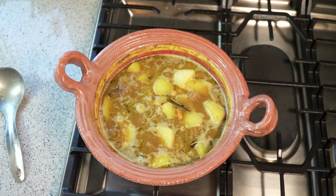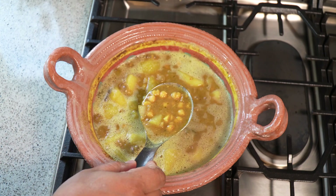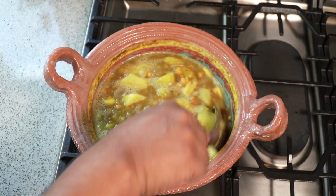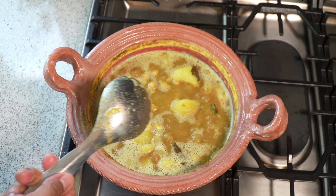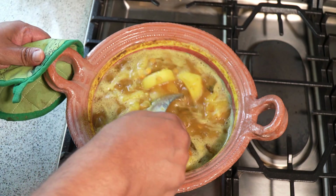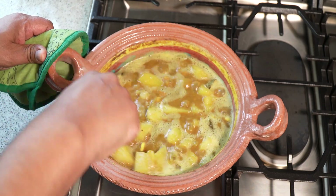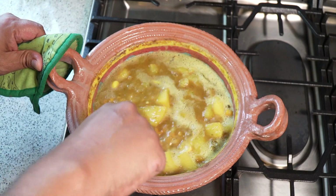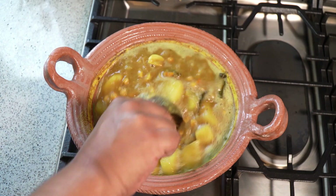It's been about 25 minutes in total. You notice the lovely color — the lighting will make it look rather light because I have two powerful lights facing down onto the stove. But what I'm going to do, as I said, is grab some of the potato and crush it on the side, and some of the chana as well. Keep in mind this is a clay pot, so it will thicken up further with the residual heat.